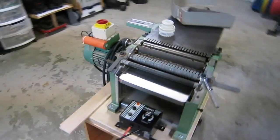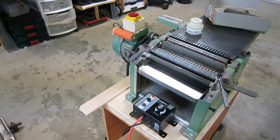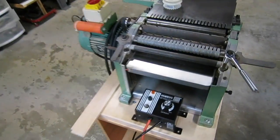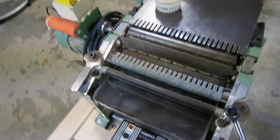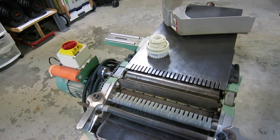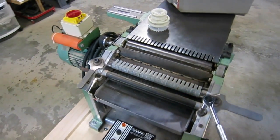So there it is — huge improvement in my opinion. Now I'm going to go through and really dial in the rest of the machine. I'm going to level out the tables; I'm going to have to shim them. I already had the bed of the planer aligned to the cutter head, so that's ready to go. And once I get the tables all dialed in, this machine should be good. And then I'm going to work on dust collection.